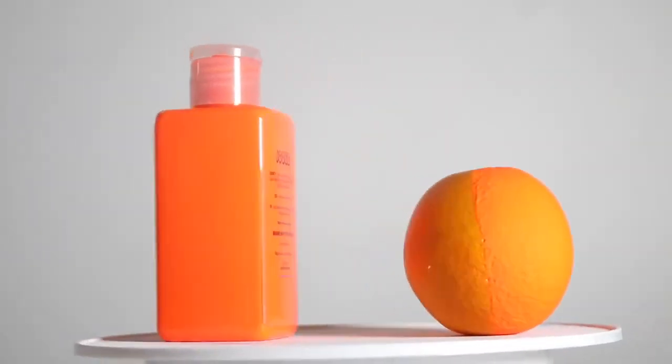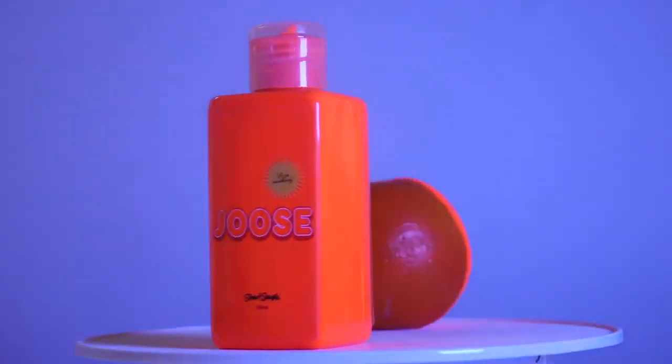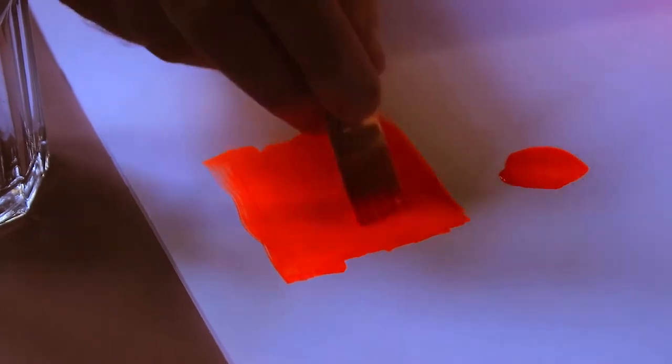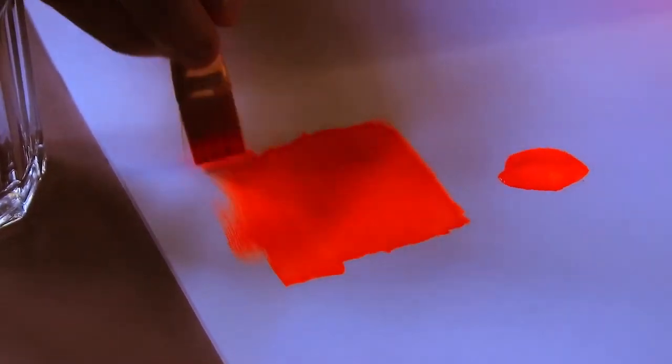We've used exactly the same pigments they use in high-vis jackets and for road markings, and that's why this is kicking back so much light as I paint it. It's so high quality, really pigmented, it goes really far, dries super matte, and sticks to just about anything — canvas, wood, toys, plastic, even metal. And unlike other neon paints, this is really opaque. None of that translucent wishy-washy nonsense. This really is the business.